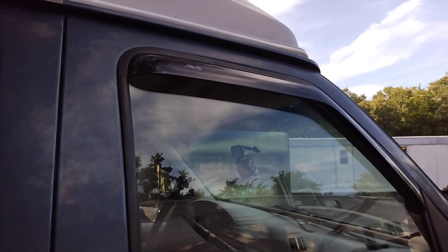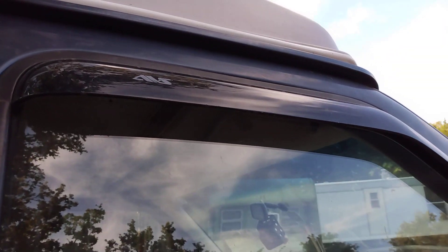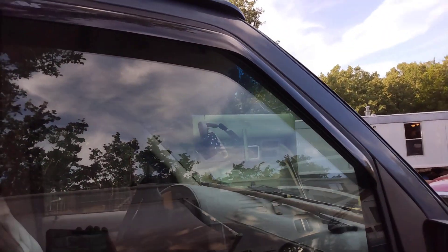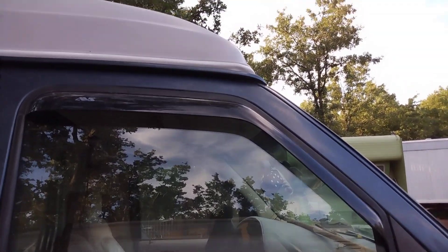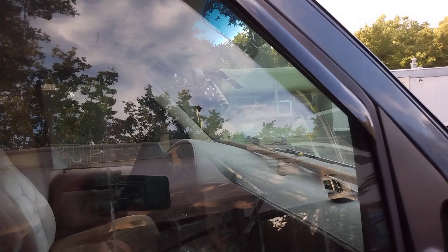I also installed vent visors on my windows. Those actually go on the inside of the door window frame — I wanted the ones that stuck on the outside, but that's what came when I ordered them, so that's what I used. I also got a dash rug for the van to keep the sun off the dash so it doesn't get damaged.